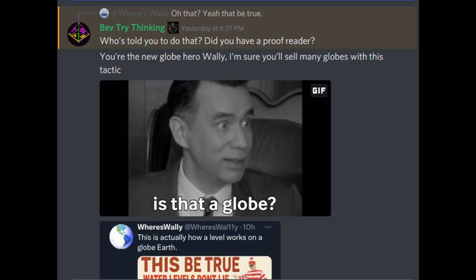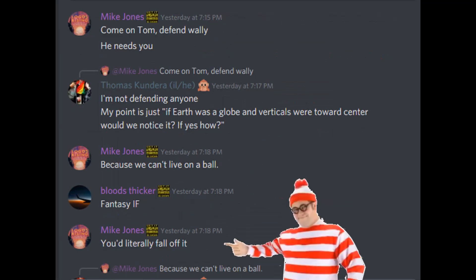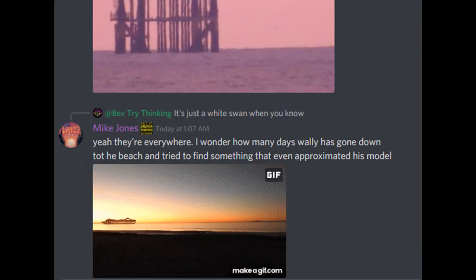G'day everybody, Where's Wally here. I was just hanging around Bev's Next Level, like you do, and I saw this the other day — another black swan video, and they were getting all very excited about it. So I thought I better go have a look, but I fear this is going to be a pile of facepalm. Okay, let's see the dirt.